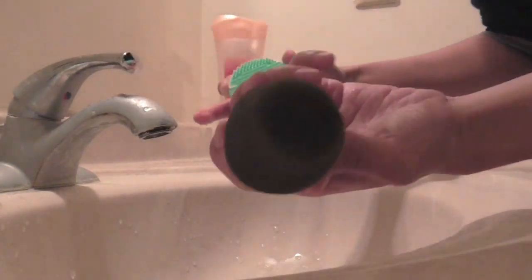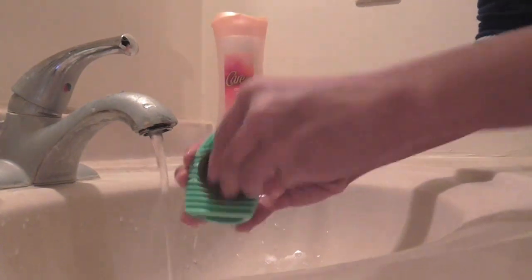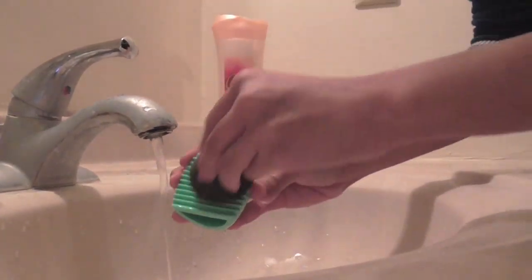You can use antibacterial hand soap or dish soap, then mix that with olive oil. Oil is what gets rid of makeup — that's why makeup removers are so oily.